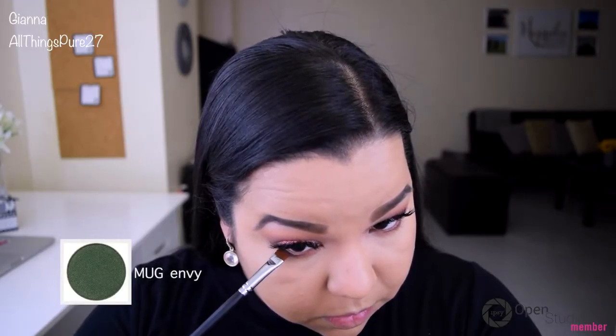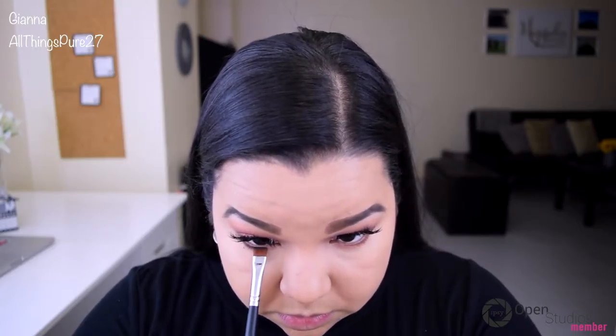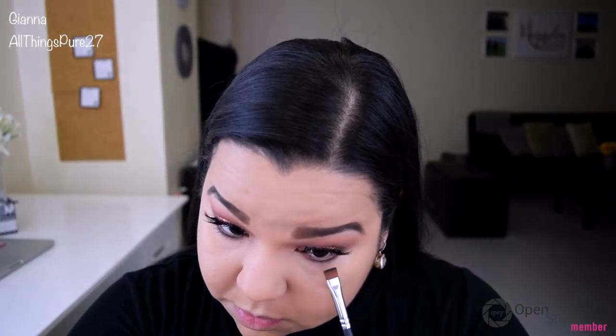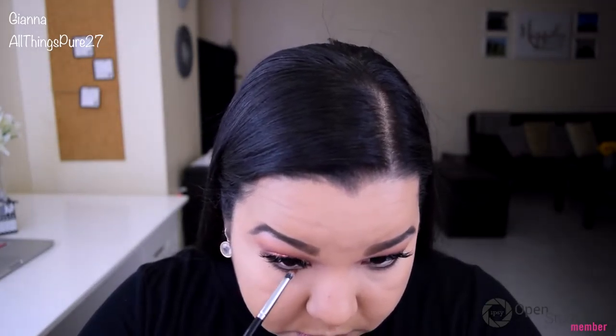Now I'm taking a very thin brush with the color Envy and applying that right on my lash line — it's such a beautiful color and goes so well with the copper glitter. Here's a little close-up so you can see how pretty it looks and what the difference is between the two eyes. Envy is a very deep metallic green; I do wish it were a little brighter and more emerald because that would show up better on camera, but in person this looked so beautiful. I'm blending out the edges of the green with the same brush I used with Coco Bear.